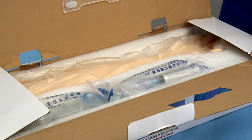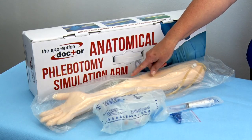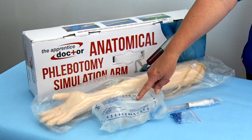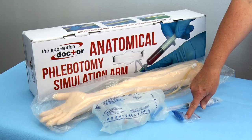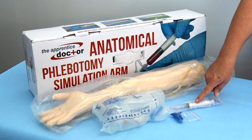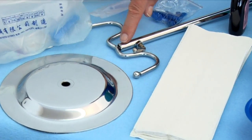Open and unpack the following items: the Phlebotomy Simulation Training Arm, one of the two reservoir containers with tubes attached, a small packet of connectors also used as lumen stoppers, a syringe with needle and/or scalp needle, and the various metal parts used to assemble the stand.